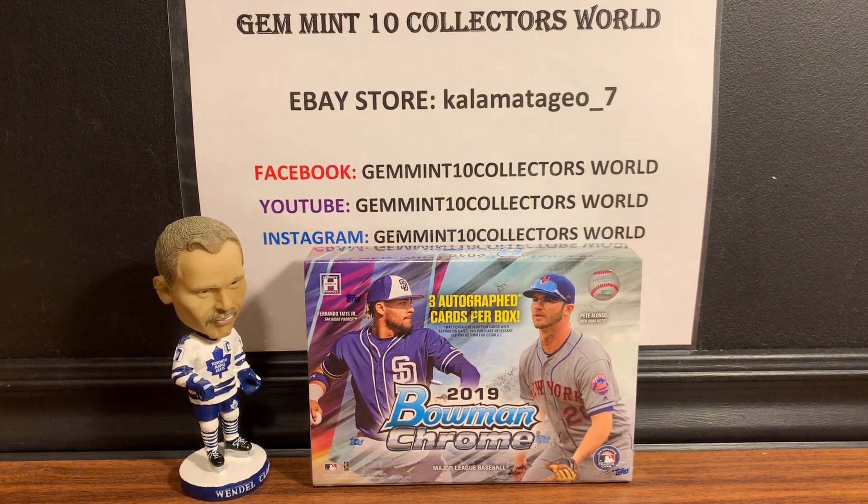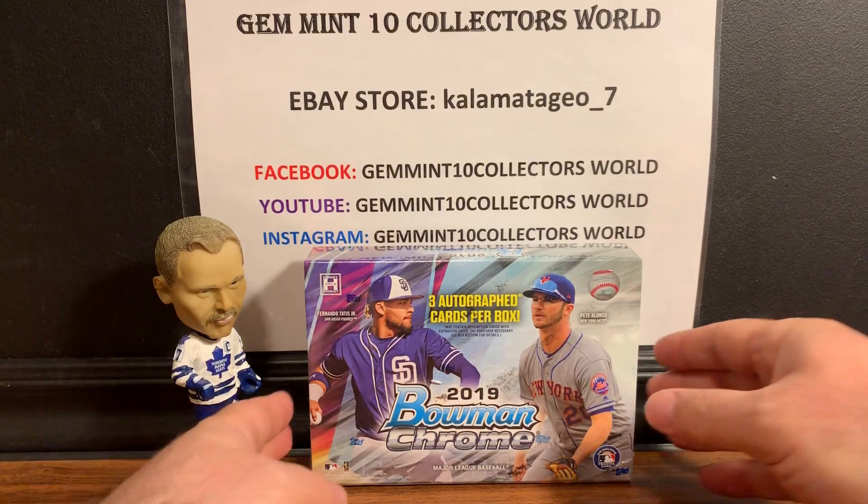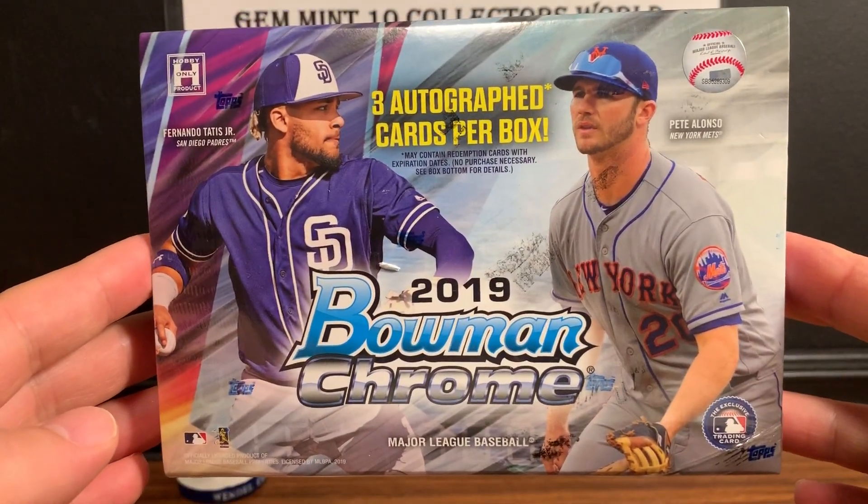Welcome back guys, it's George from Jammin Tan Collectors Road. I'm here to do an exciting box break for you guys. It's 2019 Bowman Chrome.